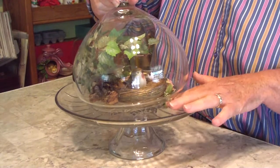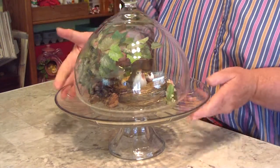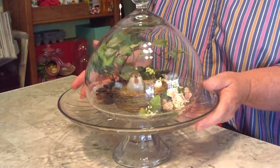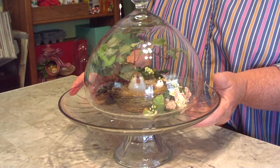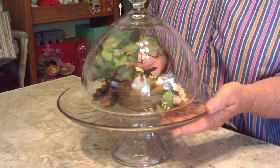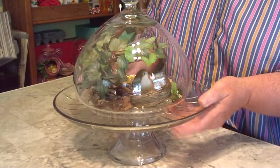With a flat object, move the flowers inside the dome a little to get them just right. Then you come up with something that's got a little display stand. It looks really pretty sitting on a coffee table or in the kitchen, and if you've got a cottage-style house it looks really cute.